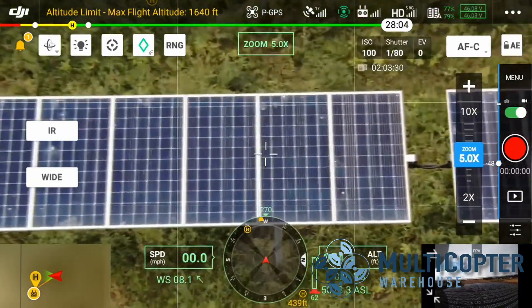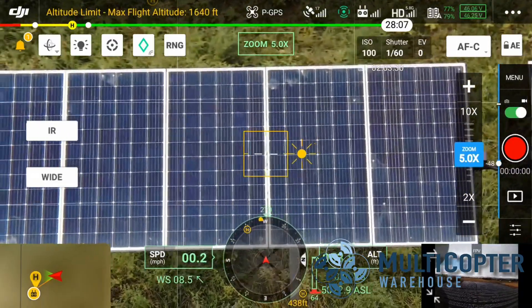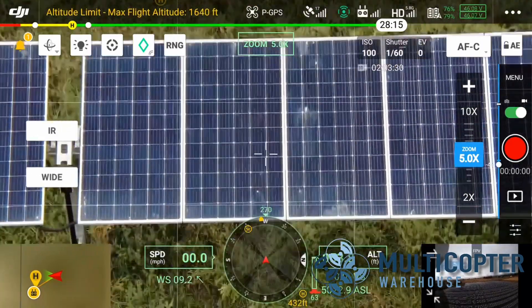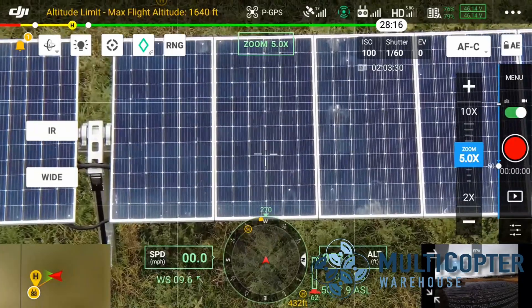In some cases, the M300 with the H20T is going to be a better option for these thermal inspections of solar panels because you have that dual ability to see a problem, zoom in on it, and see what's wrong without having to change your flight or change your altitude. Now, both are going to do the job, but I think the M300 with the H20T is going to prove to be the better bet.